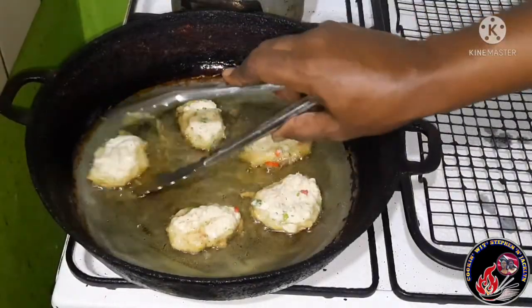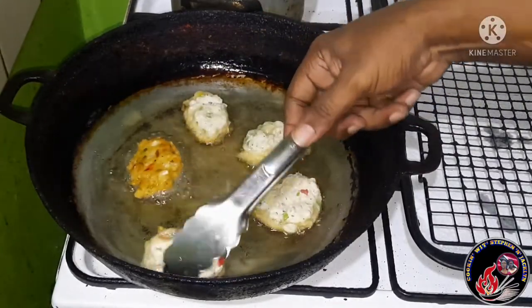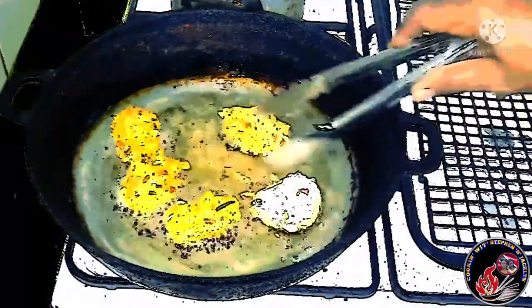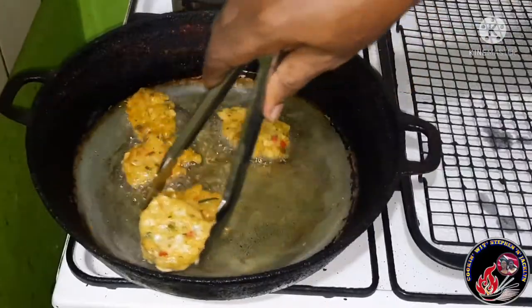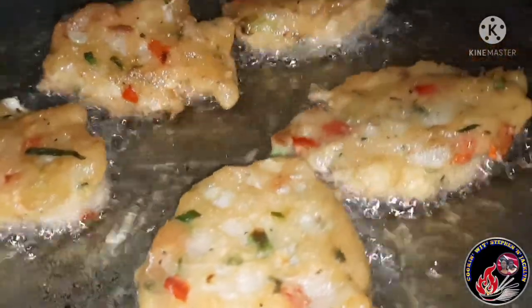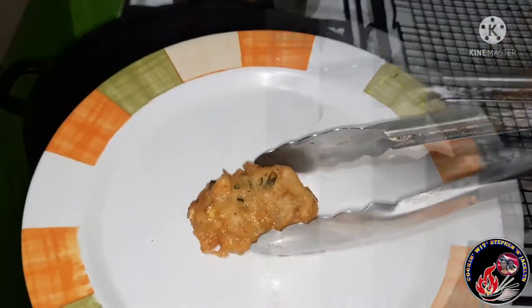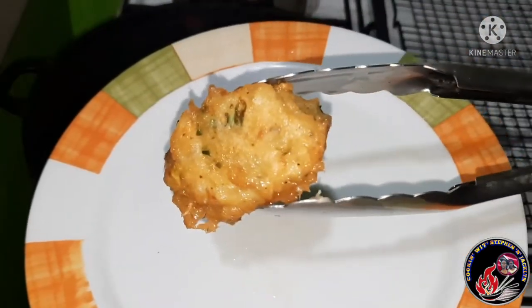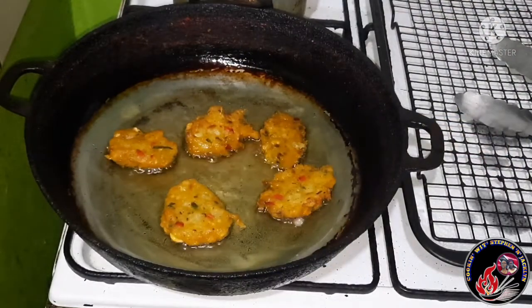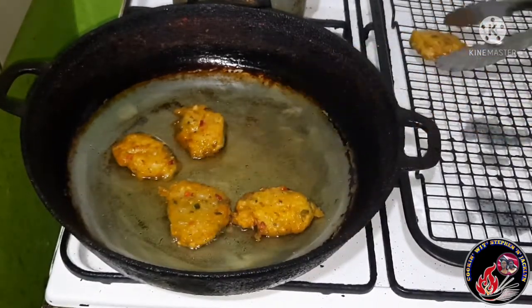Five minutes have gone by, so I want to flip them over onto the other side. You can see we have gotten that light golden brown color — let's flip the rest and see what we have. We've gotten that nice light golden color, and that's what we're looking for. Just look how gorgeous our salted cod fritters or saltfish acra are looking — I tell you, we're going to be eating good tonight!